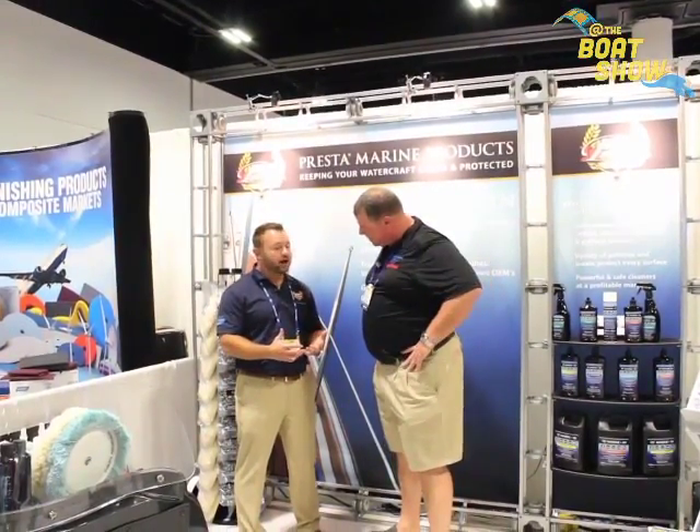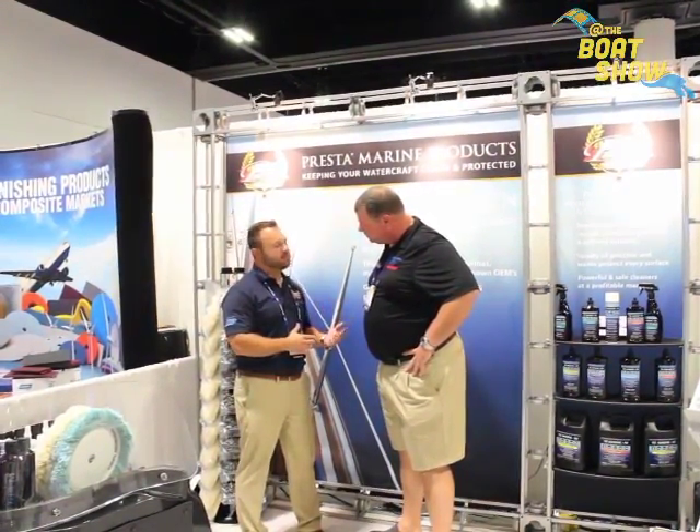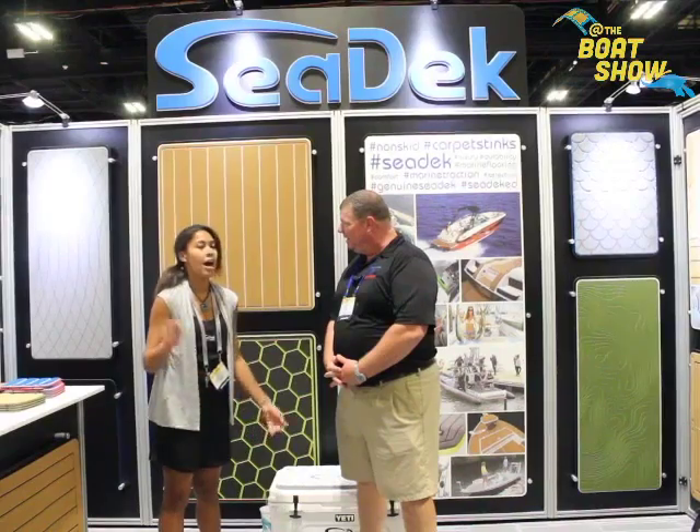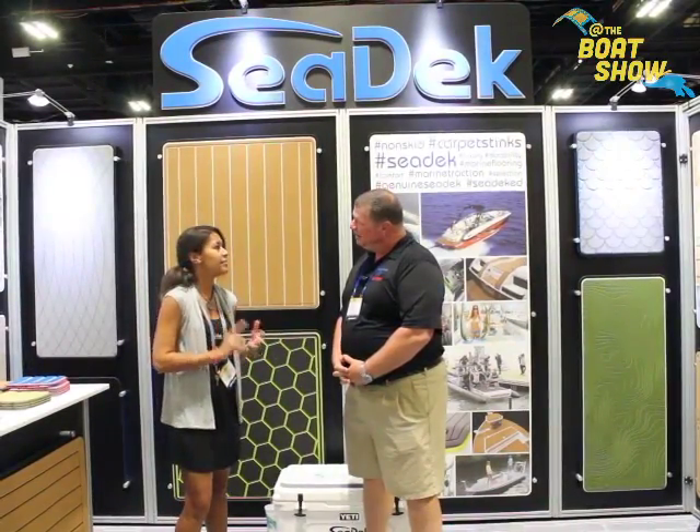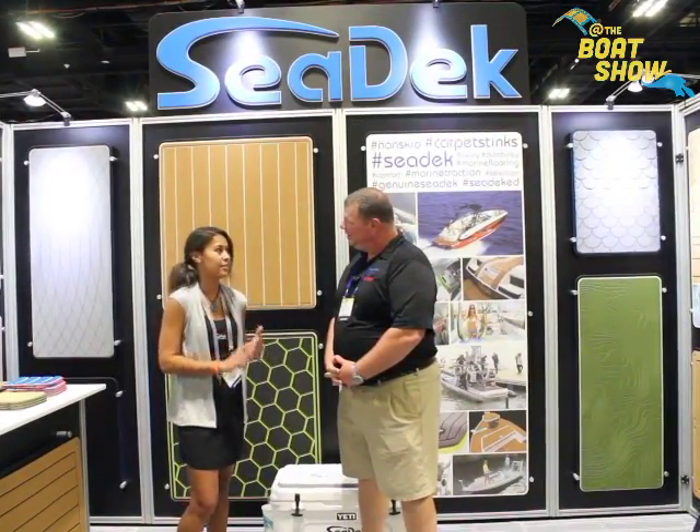We're a professional line of products that can go from OEM to aftermarket to do-it-yourself. It's post-cell EVA foam so it won't absorb water, won't absorb moisture, it doesn't stain, and it's super comfortable with exceptional non-slip quality.